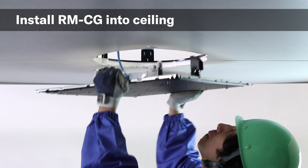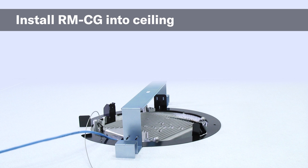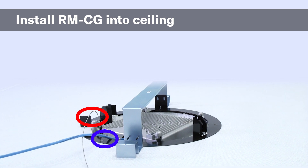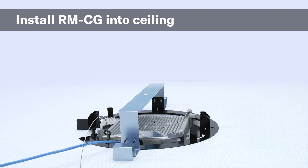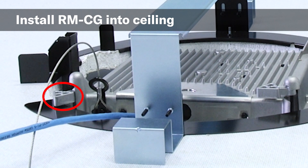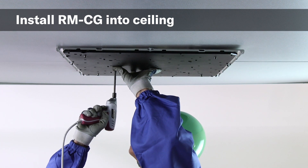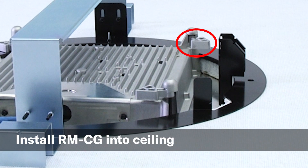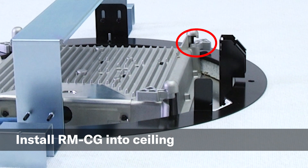Now, make sure the RMCG is oriented properly and align the temporary mounting brackets with the notches in the ceiling cutout. Slowly insert the unit, being careful not to pinch the Ethernet cable or safety wire between the microphone unit and the ceiling. Then turn the unit clockwise to adjust its orientation. Next, locate the four Phillips or crosshead screws and use a screwdriver to turn them clockwise. Ensure the RMCG is properly aligned as it may shift as the screws are turned. Use caution as over-tightening may cause damage to the internal clamps or screws.